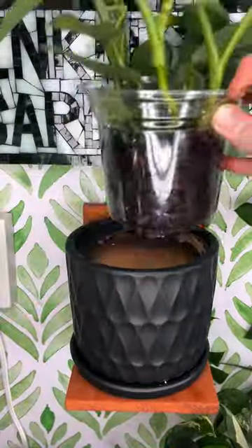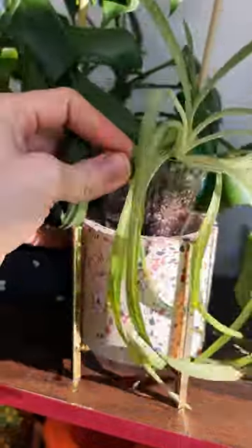You can also use to-go containers — just drill holes in the bottom. The important thing to know is they still have to go in a cache pot, because the roots like darkness.